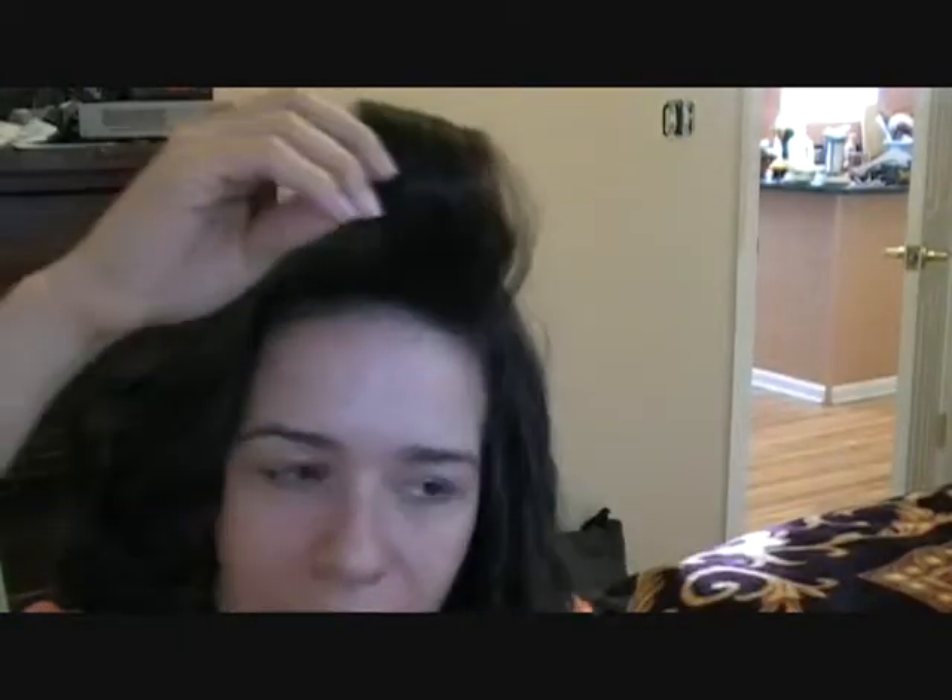Now I'm going to give you some options on how to style it. I've had this clip in my hair the whole time that I've been curling my hair, so I'm going to let it go. And it kind of looks like that — it's really straight.